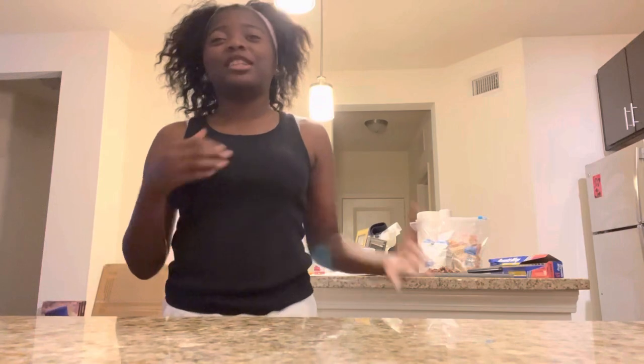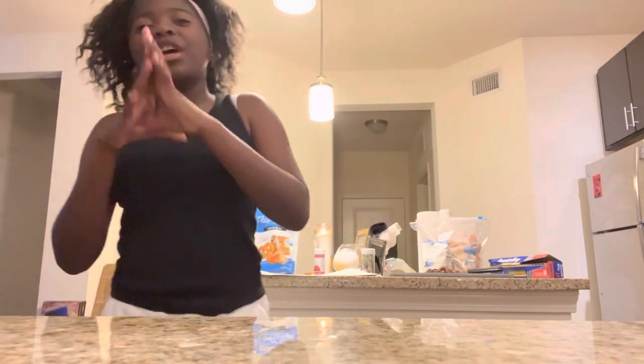What's up, guys? It's Bonnie, and today I am back for Vlogmas Day 2. It was kind of a long distance between the videos, but who cares? Today I am back making a Christmas treat. It's called Christmas crackle or something like that.